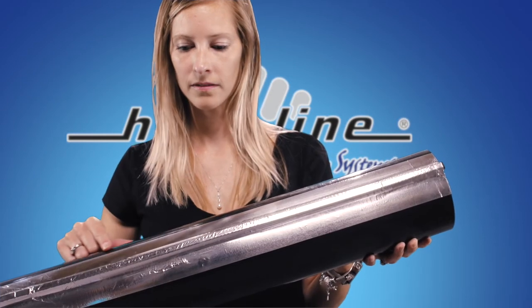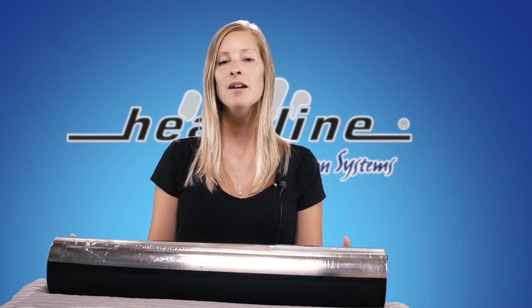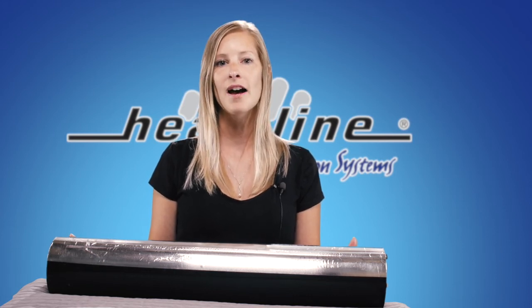Using aluminum foil tape works well to seal the edges of the heating cable tightly to the pipe. When discussing and designing your heating cable system with Heatline, be sure to always ask about insulation options — this step is very important and should never be ignored. Our system specialists and technicians are always happy to help and provide guidance or options when they can.